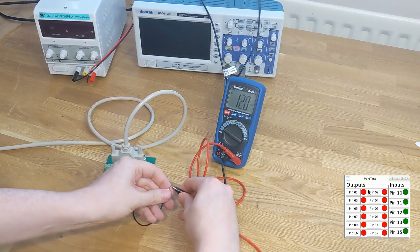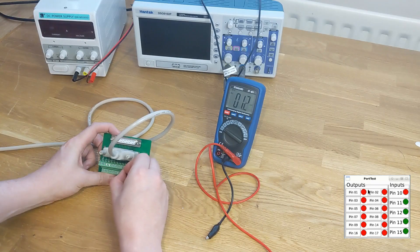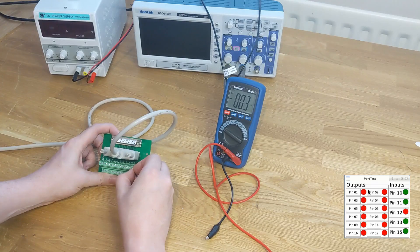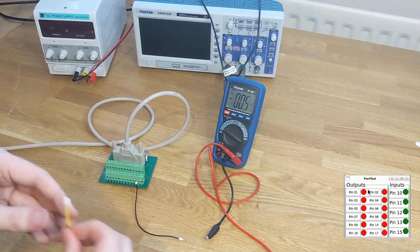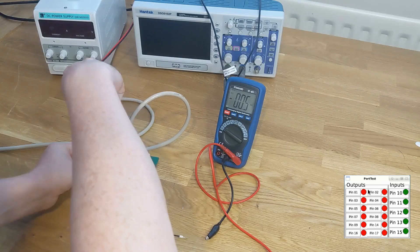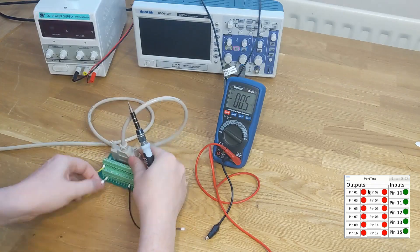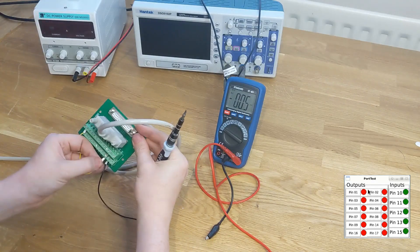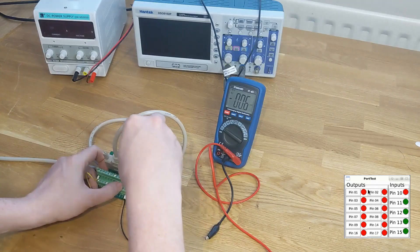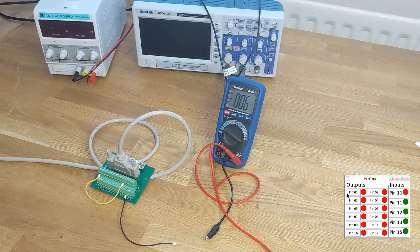We'll check the inputs. If I take this wire connected to ground and I touch it to any one of the input pins — this should be pin 10 — you'll see on the parallel port tester the same pin updates. If you don't have a multimeter to hand, take a wire and connect it from one of the output pins — pin 1 — and connect that to pin 10. The first thing you should see is it will immediately update in the parallel port tester, and it'll match the state of the pin. If we click this, it will also match the state of the pin.